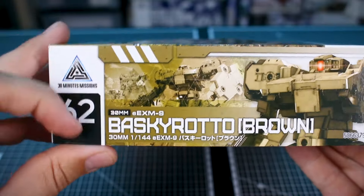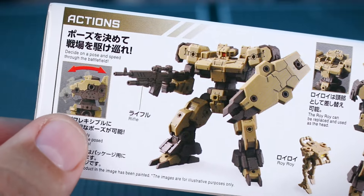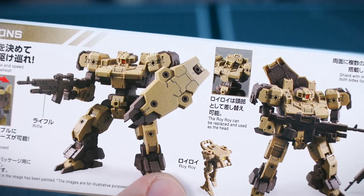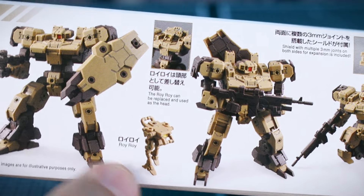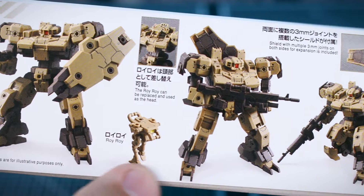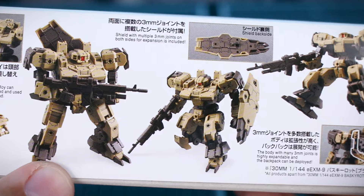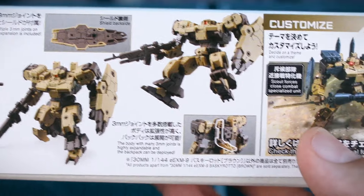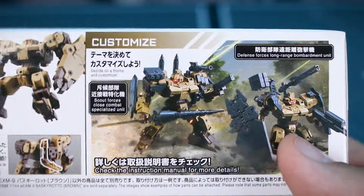It's not a very thick box here for number 62 in the lineup, so not expecting anything too bulky. On the bottom of the box you can see a little bit about the articulation and what the kit is going to look like all built and panel lined. Looks like we also have a Roy Roy unit included, which is a bipedal Roy Roy unit, which is kind of nice. Some more images of what the kit is going to look like in a few different poses, the weaponry - the shield and that cool looking rifle. Over here you can see how you can customize this further with all sorts of other 30 Minutes Missions custom option sets.